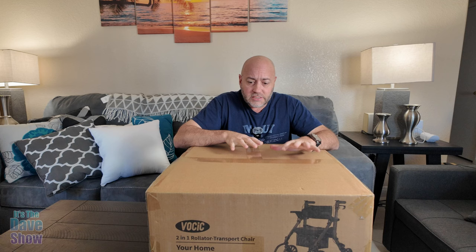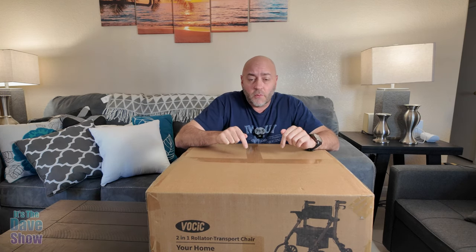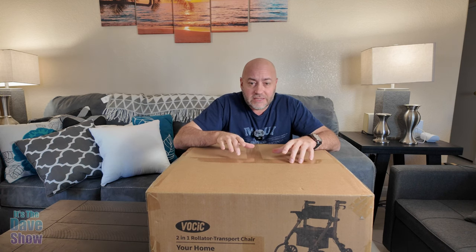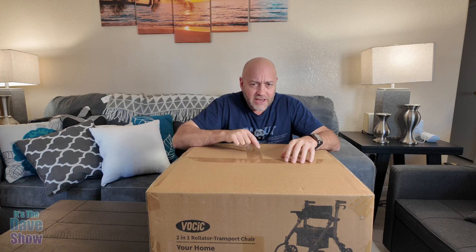That's the brand name and they did send me this product for review. They wanted me to show you what it is and how it works. It comes in a nice little package box, so there's definitely going to be some assembly required. I'm going to open this up, put this thing together, and show you what it is and how it works.